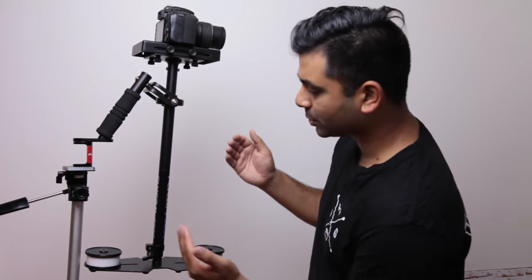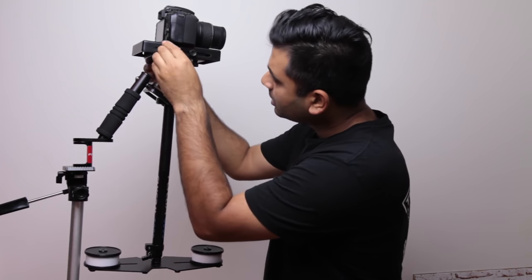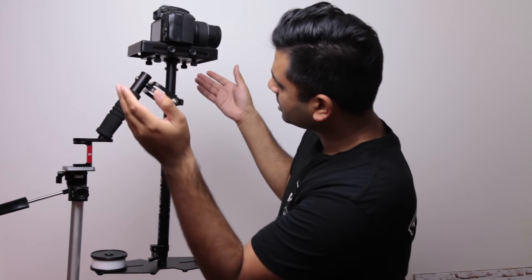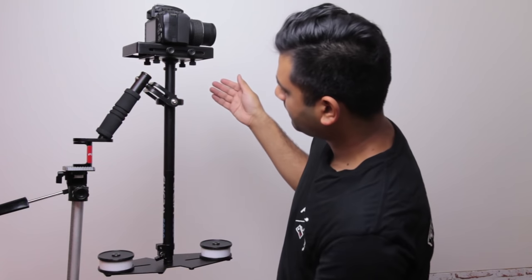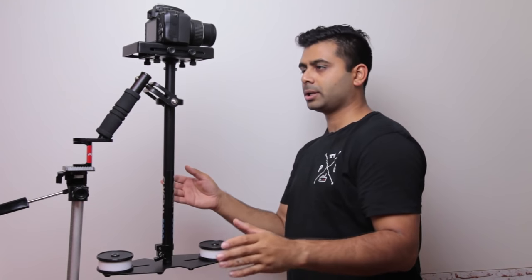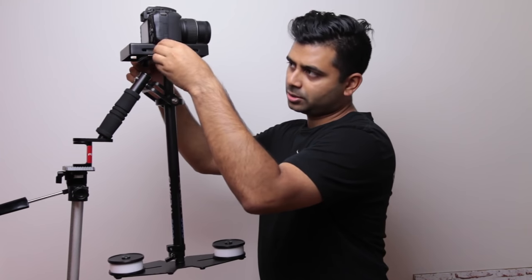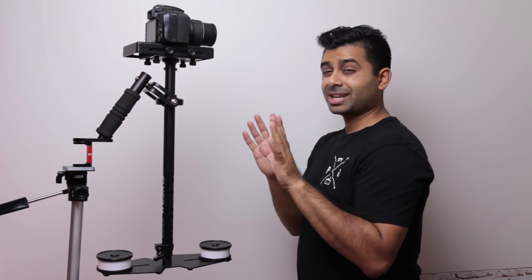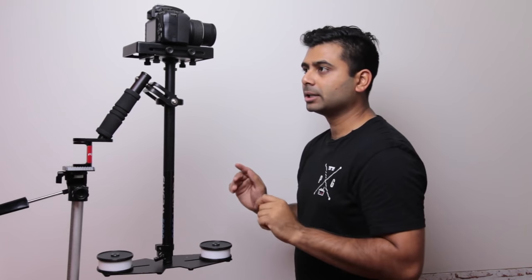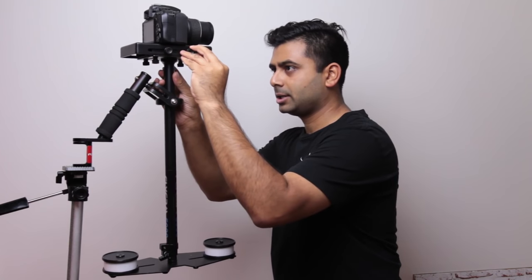Right now we're going to focus on leveling the actual camera. As you can see, the camera is tilting forward, so I'm going to loosen these here and push the camera back just ever so slightly until it's really straight. Just a little bit more — that looks pretty good. I'm going to tighten those up. The camera seems to be ever so slightly tilting to my left, so I'm going to loosen the bottom ones here and push it towards the right-hand side and see how we go.